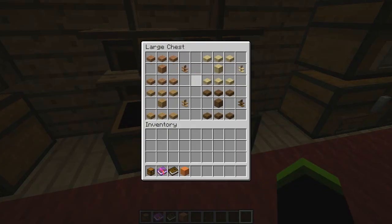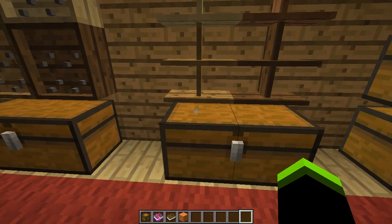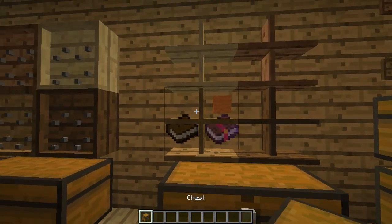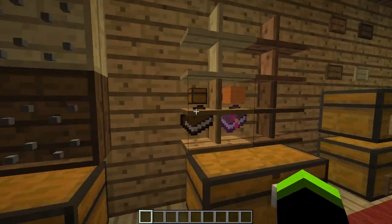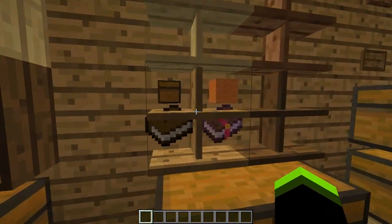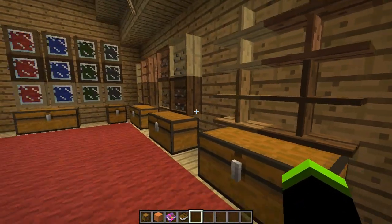This is a general shelf. Once again you can use any of the four types of wood to craft them, and you can put any item on the shelf. For some reason the items are floating slightly too high — there's a bit of a glitch there; I may not have installed this mod correctly.